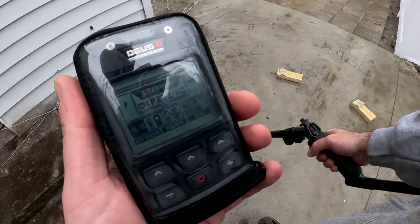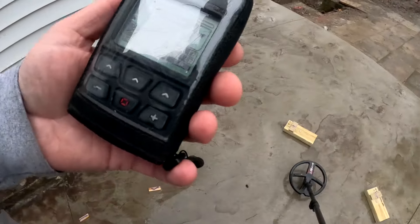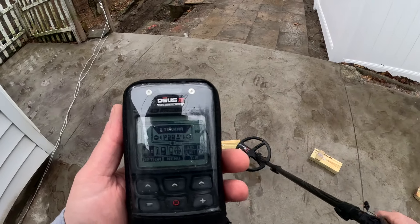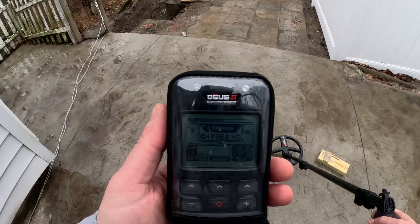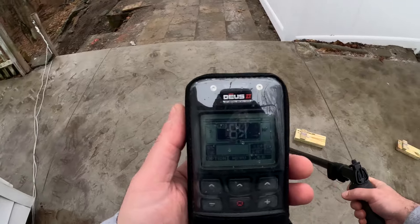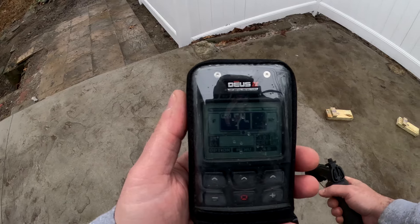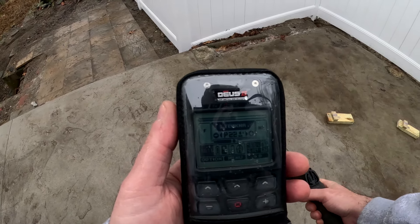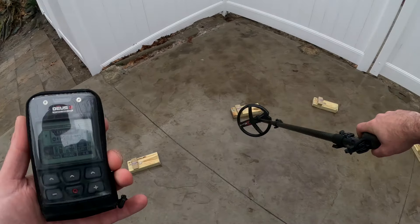I brought out a couple nails just to make sure we're not falsing — nope. Level two is where we start to raise the iron, so this is a half-inch raised nail next to a Barber dime — nice ID there. And a Buffalo nickel — good ID there, but it's already starting to lose the ID on level two.